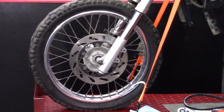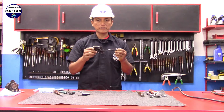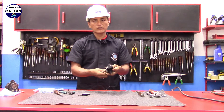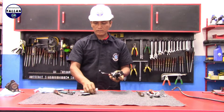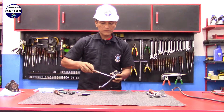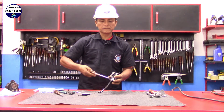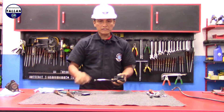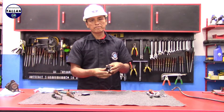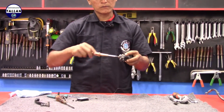Vamos a pasar a hacerle su mantenimiento respectivo al cáliper y la bomba. Ahora vamos a realizar el mantenimiento preventivo que le corresponde a la bomba. Vamos a retirar la manija en primer lugar con una llave 10. Retiramos la tuerca que se encuentra en la parte de abajo. Con nuestro destornillador plano retiramos el pin eje que sujeta la manija con el cuerpo de la bomba. De esa forma tenemos la manija suelta. Ahora vamos a retirar el interruptor del switch que es el de luces de freno, con un destornillador estrella.